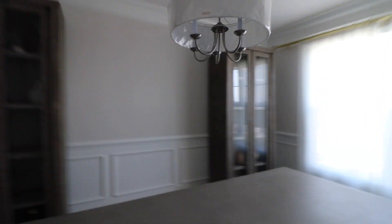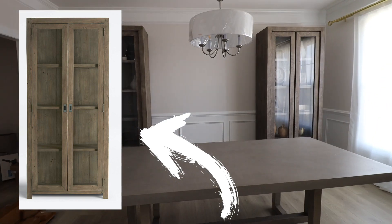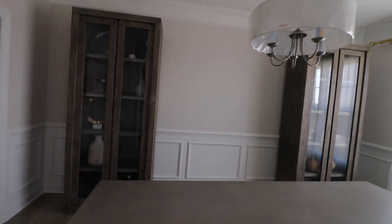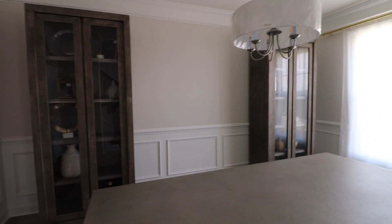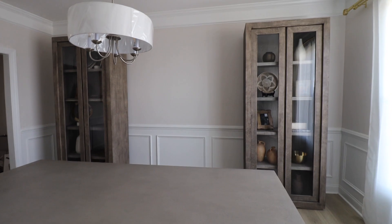Can we take a minute to talk about these cabinets? I am obsessed with these from RH — it might be my favorite purchase. But I found such a good dupe for about half the price that looks the exact same. This is the closest exact dupe I found — I would definitely snatch it up if you want the look for less.